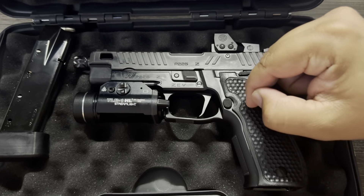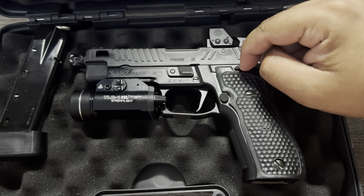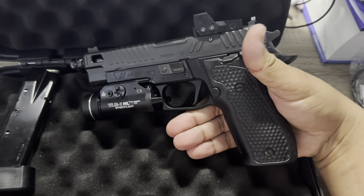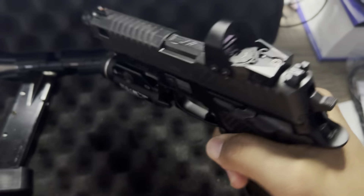This thing has become my favorite gun — it literally has become my favorite. I plan on either putting a compensator or a suppressor on it at some point, but just as it is, this thing is my favorite gun.